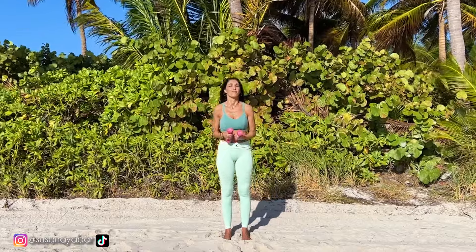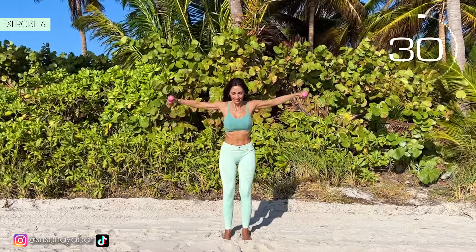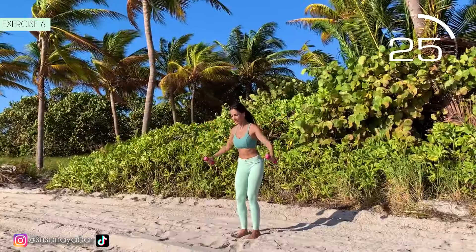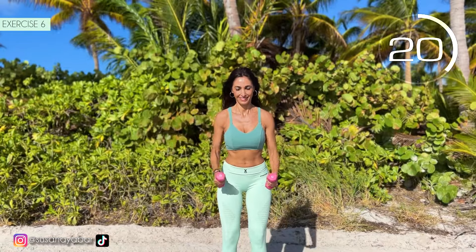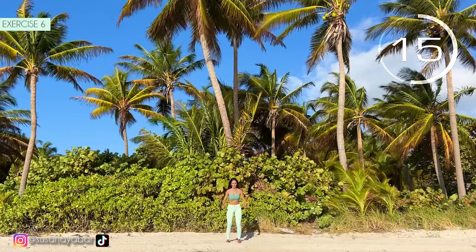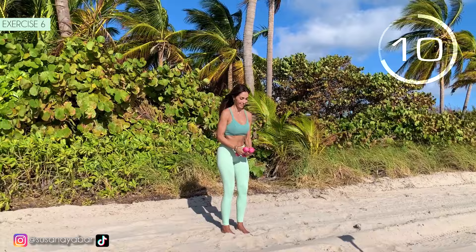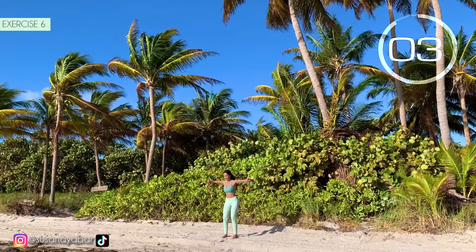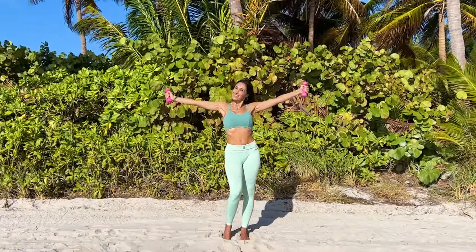Very good. Sixth exercise. Open your arms at the same time. Here we go. Come on, open your arms at shoulder height. Bend them a bit and up. 3, 2, 1. Well done.